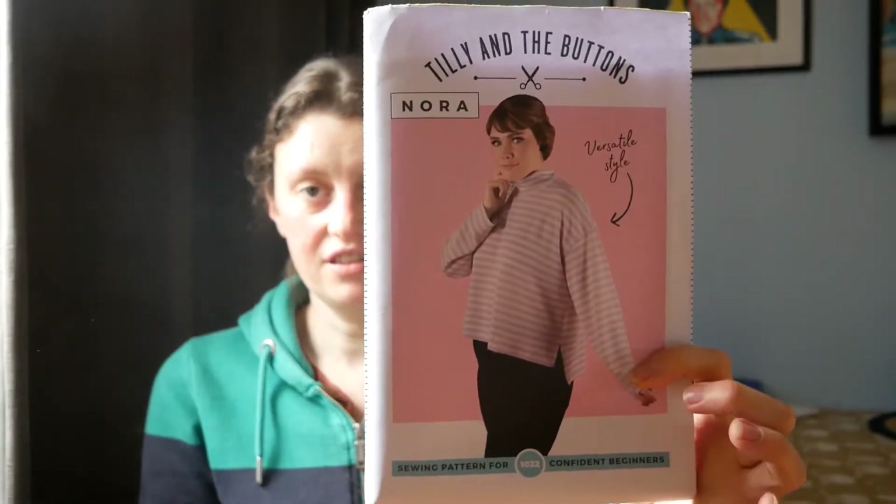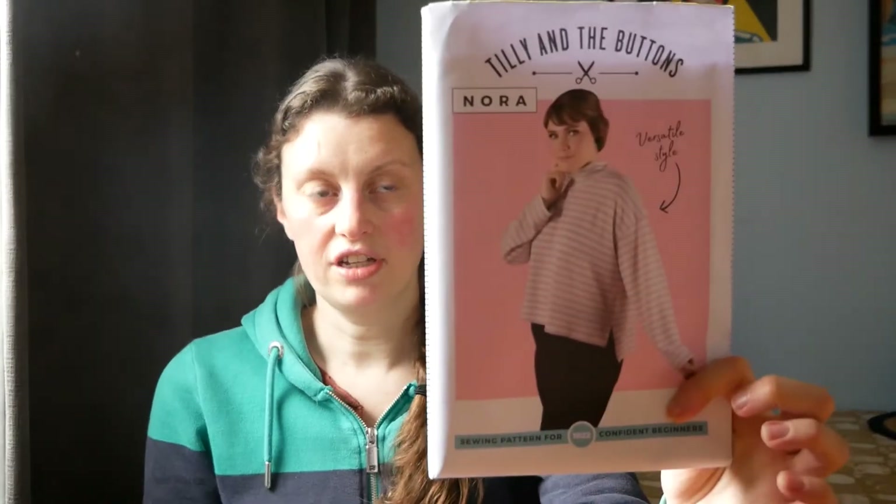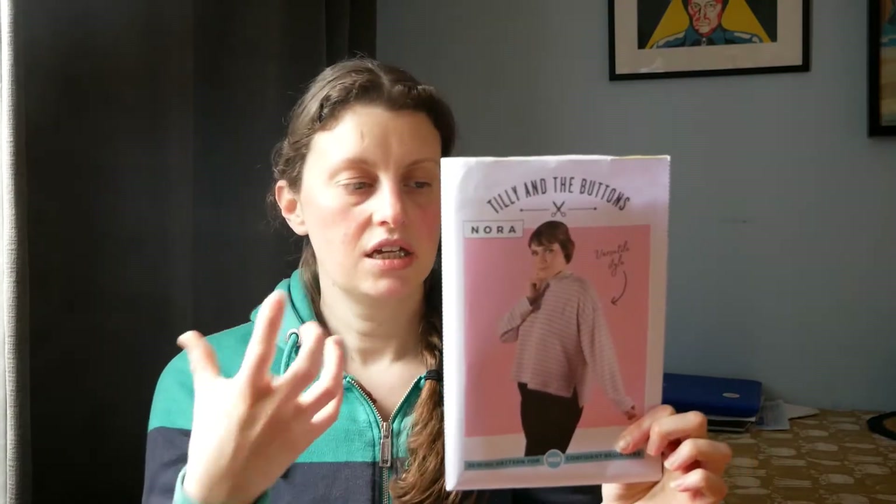Anyway, this was for me. This was another Tilly and the Buttons pattern. I've made so many Tilly and the Buttons things — I bought a bunch of their patterns in a bundle when I first started sewing again a few years ago. The last thing I actually made was the Tilly and the Buttons Agnes top, so I have made something else for me, and yeah, this is the Nora top.